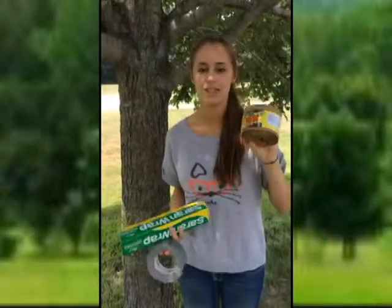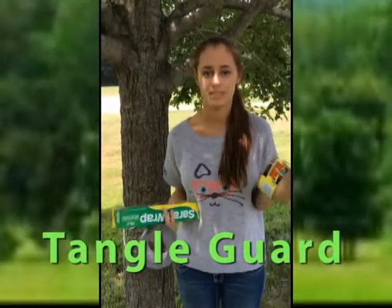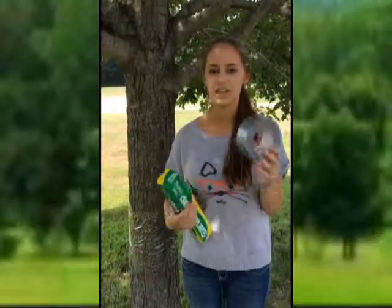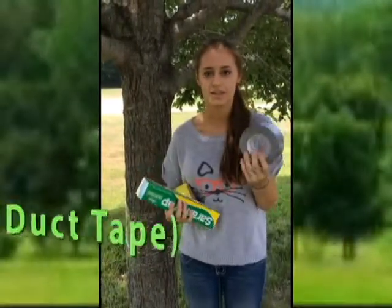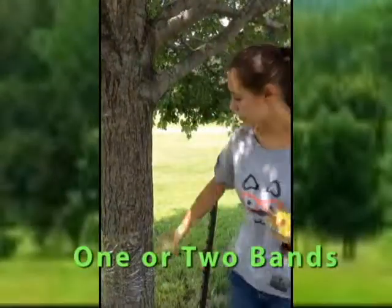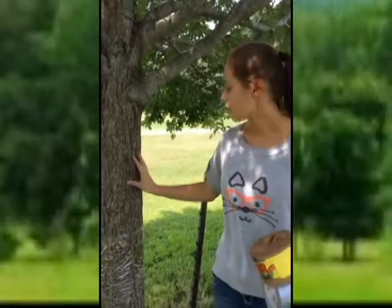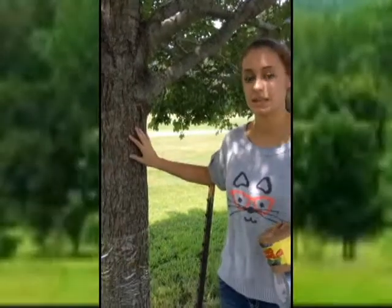Another product you can use is Tangle Guard. It's a little bit more expensive, but it is used for tree banding specifically. You can secure these on the tree by using a little bit of masking tape or duct tape. Lots of people like to put two bands of Saran Wrap or Tangle Guard so that when the first one fills up, the moths come to the second one and still get stuck, so it's still effective.